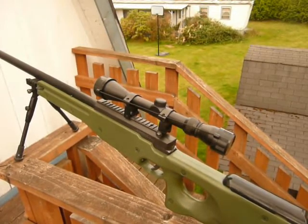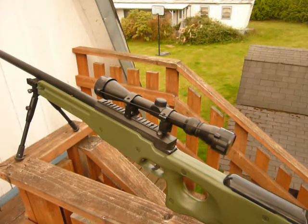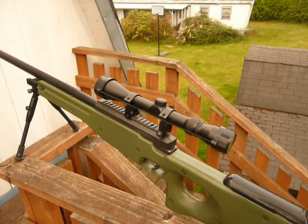This is a review of the Warrior 1 L96 OD, which is basically OD green. It comes stock with a cheap folding bipod and 3-9x40 scope — a decent scope that lasted quite a while. For a full review, go look at the UTG L96 review, because these guns are virtually the same, except for a few small details, which I'll show you now.